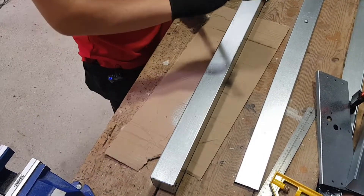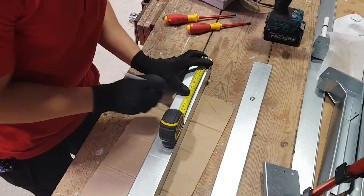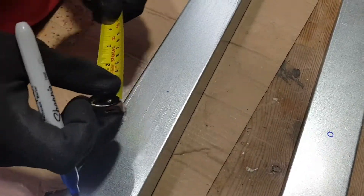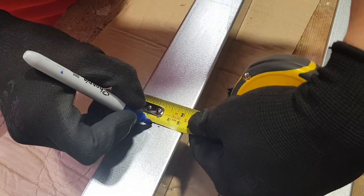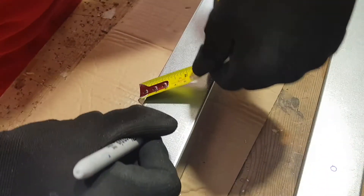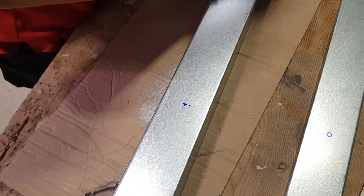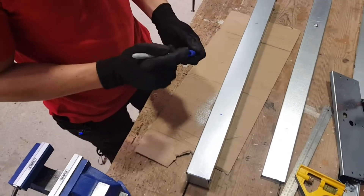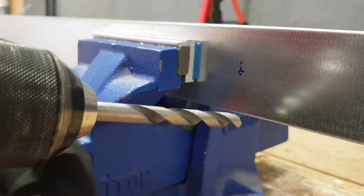700 divided by four gives us 175mm — that's our spacing along the length. To get the position across the lid, we measure across the trunking and divide by two, giving us our centre mark. So now we know exactly where to drill. We've marked two holes, which is more than enough to keep this lid on nice and secure. We've got our drill with an 8mm bit, which is the size needed for these turnbuckles, and we'll clamp it in the vise nice and steady for drilling.